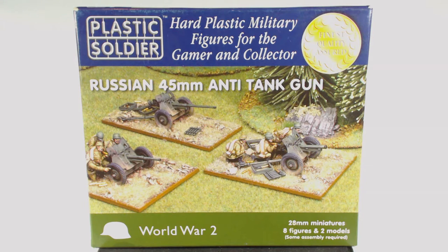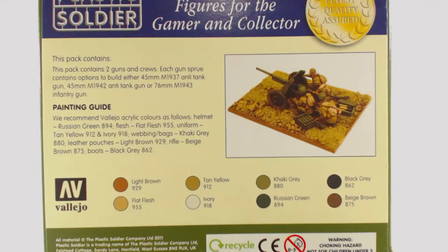Their 28mm scale range is quite limited compared to their 15mm scale range. The front of the box has a picture depicting three of these models, but only two come in the box — I believe they show three because you can make three different guns with this kit. Looking at the back of the box we have a paragraph describing the contents, a painting guide using Vallejo colours, and a picture of a finished model. Unfortunately no bases are included in this box, nor are any instructions, and I couldn't find any online either, but this does look to be a fairly simple build.